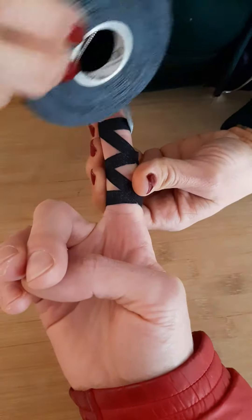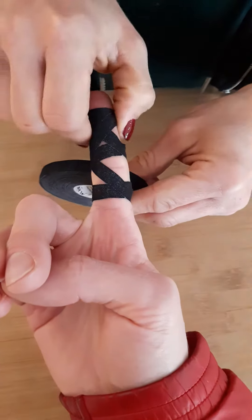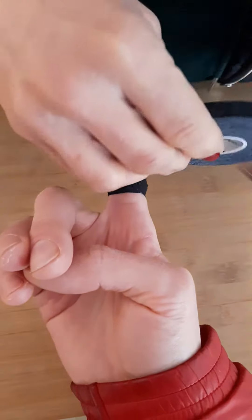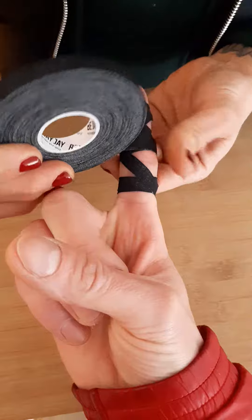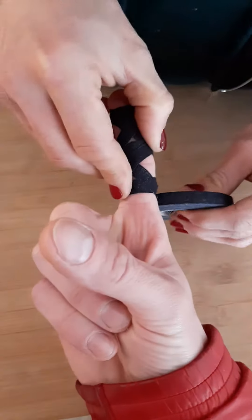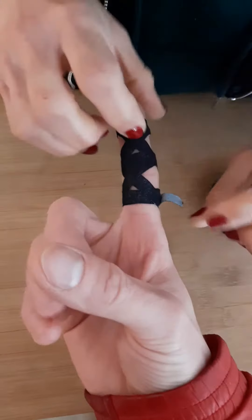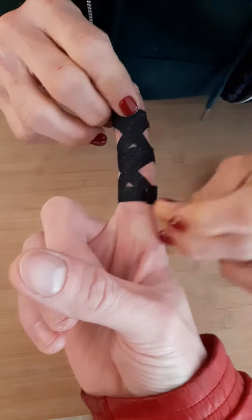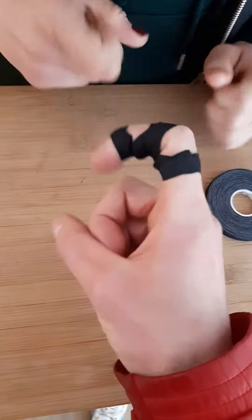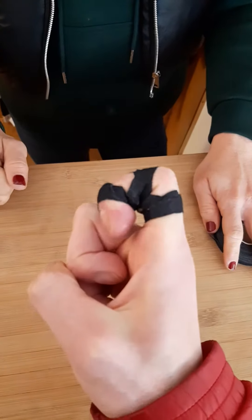And then the opposite way, so this cross keeps it — you can bend it, but not that much. So here, the cross — you see, I cannot do it exactly to the end.